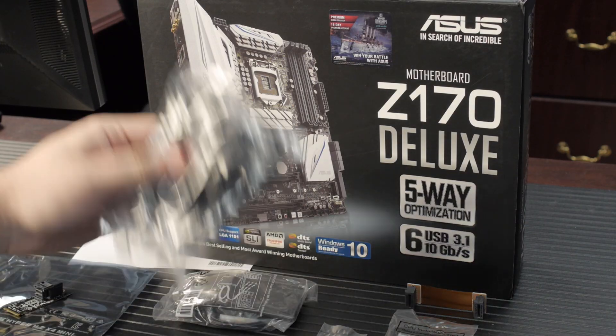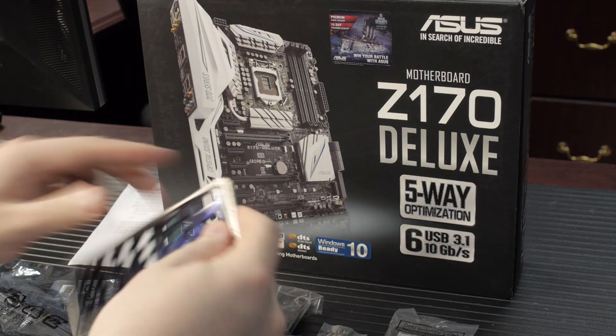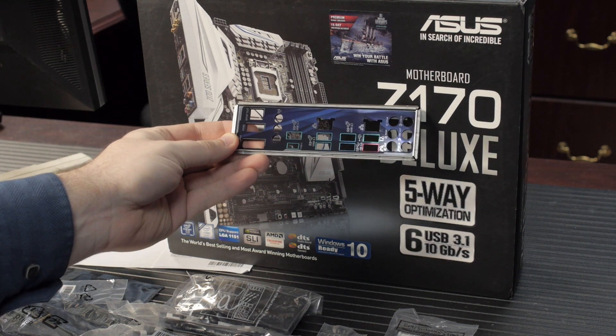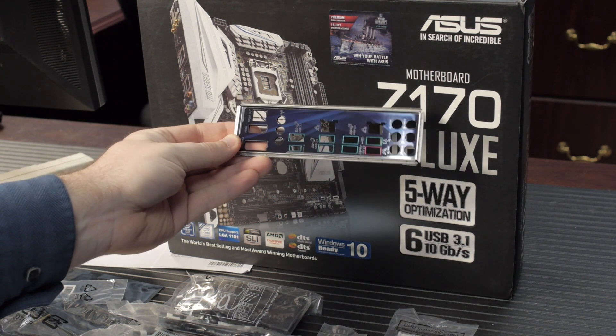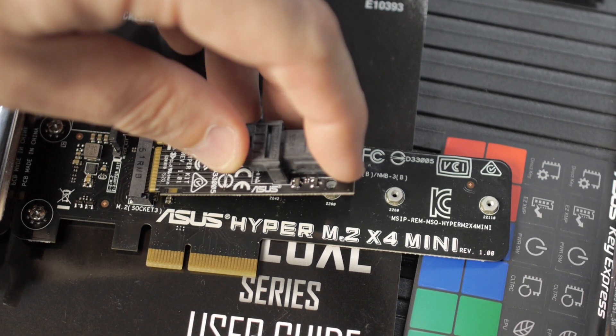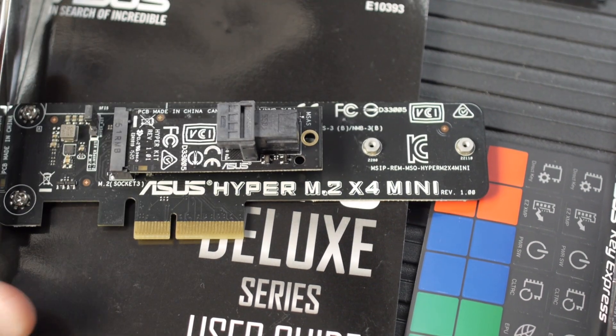In the box, you've got three bags of SATA cables — that's a total of six SATA cables. You get your I/O backplate, which has cool metalized blue artwork on it. Also in the box, you've got a PCI Express to M.2 adapter so you can run a second M.2 card if you want. And you've also got the M.2 to mini-SAS adapter so you can run mini-SAS drives like the Intel 750, which is currently the fastest PCIe SSD that is out there.